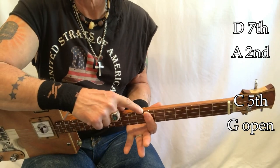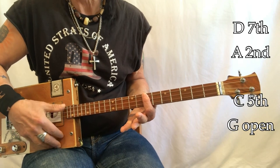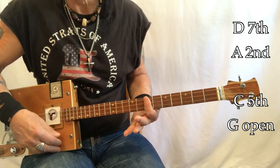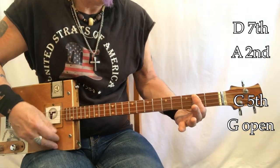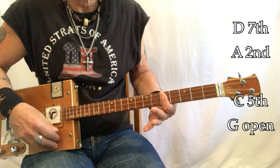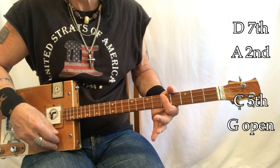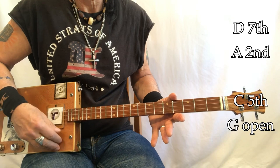We're now on D - that's at the seventh fret. 'There is no pain' - A - 'you are receding.' A. Back to D. 'A distant ship smoke' - A - 'on the horizon.' C - 'you're only coming through in waves.' Open. C - 'your lips move, but I can't hear what you're saying.' Open.